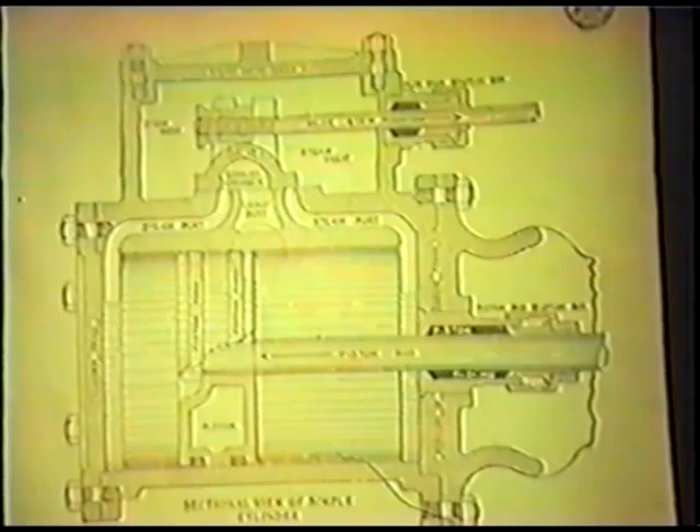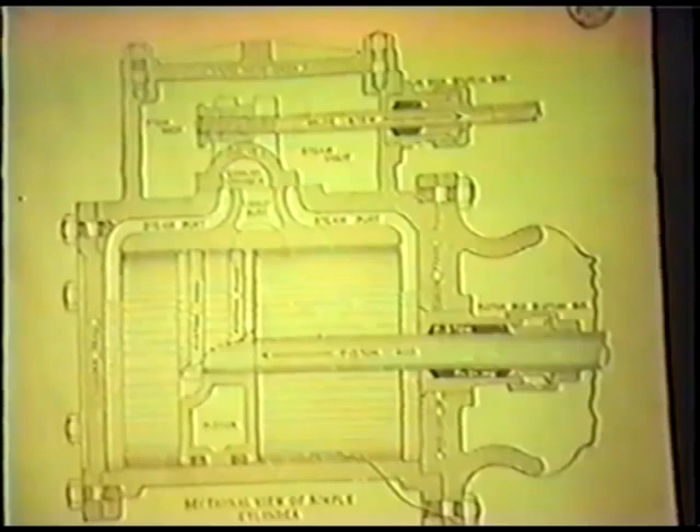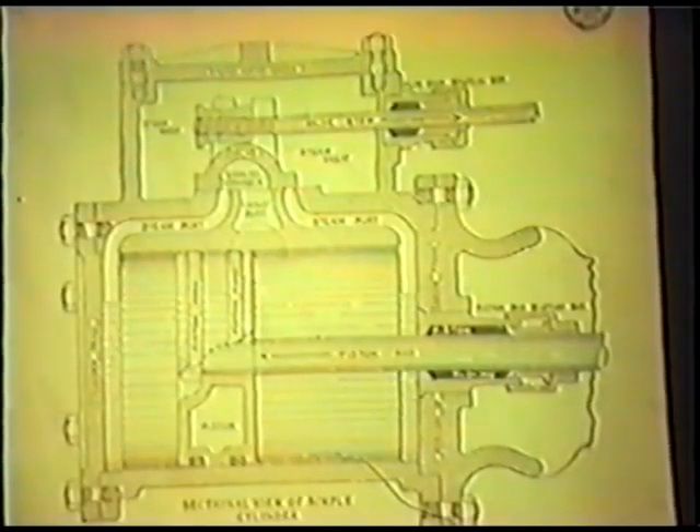You have to have that in order to hook the engine up. Now where you've got the Stephenson valve here, you have two eccentrics. They're hooked into a link. That had the Stephenson valve in it, and that was a locomotive valve. This fellow Stephenson that invented that valve invented it so that he could reverse the engine — that's all he invented it for. But after he got it made and got to fooling with it, he found out he could hook that thing up and economize on steam. And that's what they ended up doing.